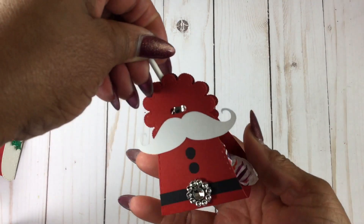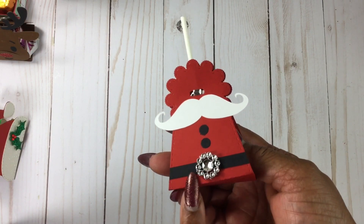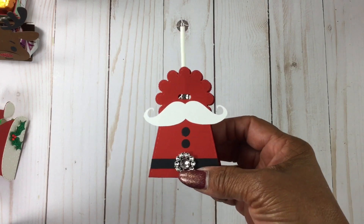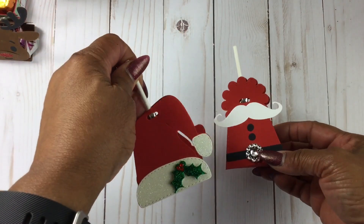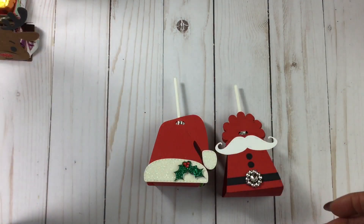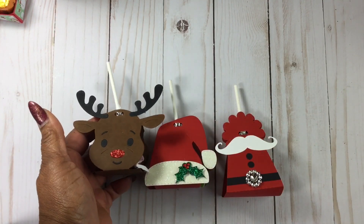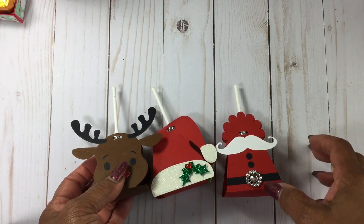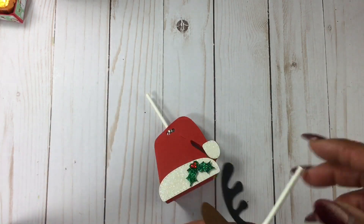This is a big seller as well. These are blow pops — I saw when Jim's Isle had done this tutorial years ago. So I did that one, but I've also added the Santa hat and the reindeer. I buy the blow pops from Walmart — they had a big bag, I think it's like 82 in there.